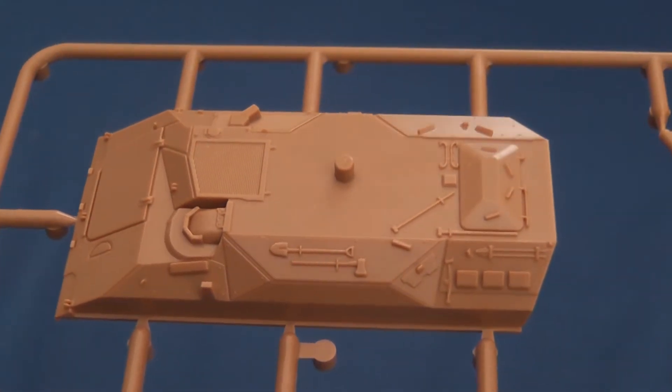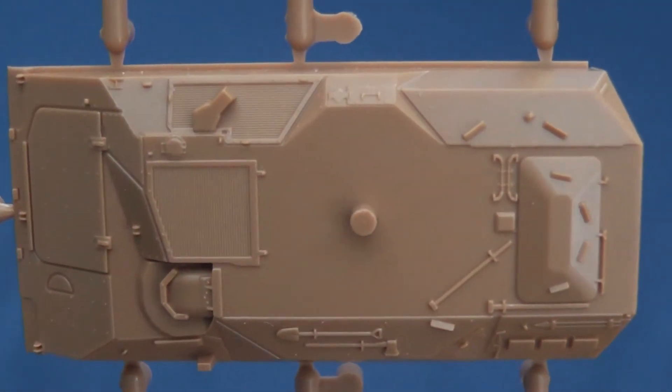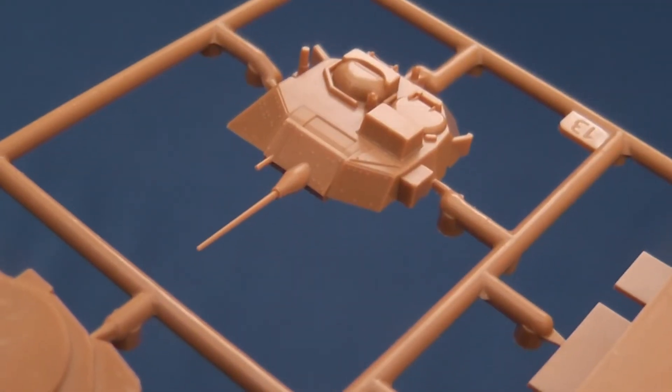Zvezda's M2A2 Bradley is a significantly better kit than the earlier Abrams. There's no flash or mould lines and no blemishes on visible surfaces. Starting with the two-piece turret,